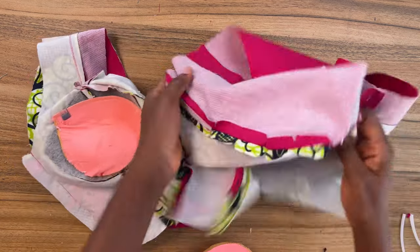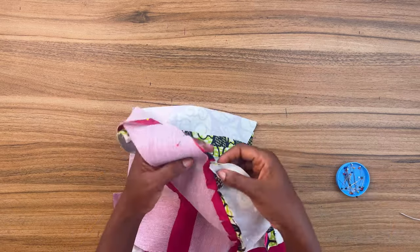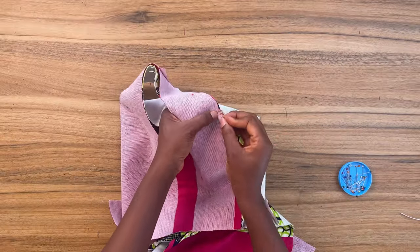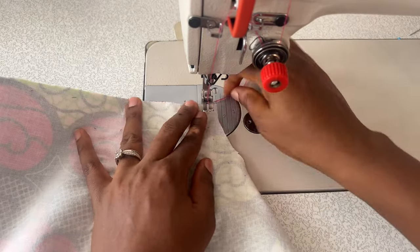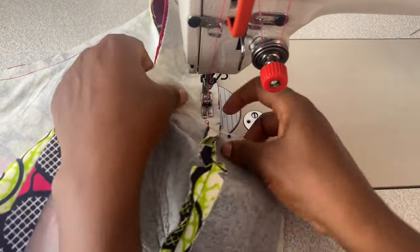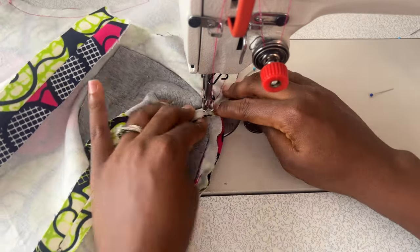Moving on, pin the fashion fabric and the lining together at the neckline like so. When you get to this point on the front neckline, push that seam allowance toward the center front and pin it in place. Take this to your sewing machine and start sewing from the center back all the way to the front neckline. Once you get to this point, while your needle is inside the fabric, carefully raise the presser foot, rotate the fabric, and then continue to sew.